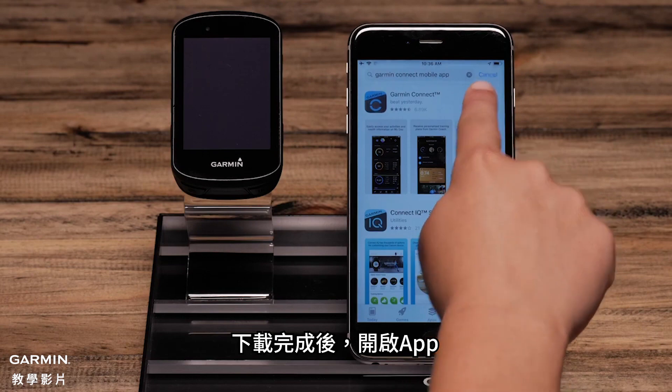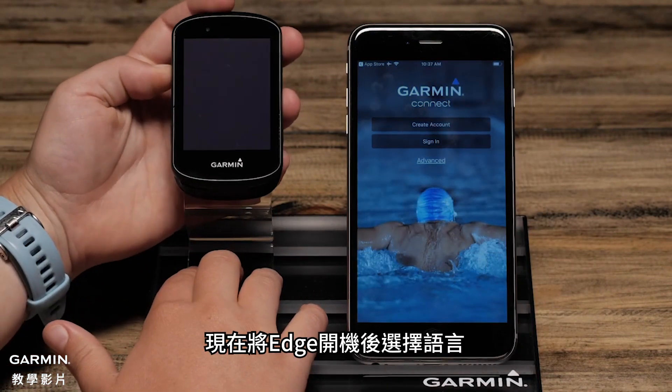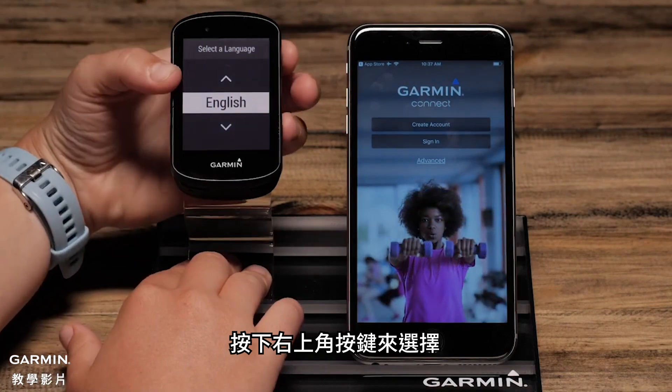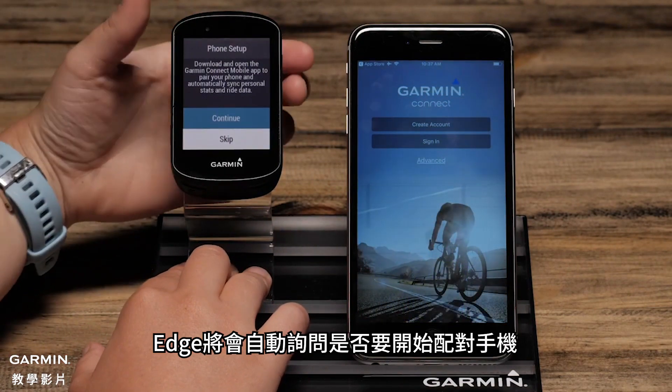Once downloaded, open the app. Now power your Edge on and select a language. Press the upper right button to select. The Edge will then automatically ask you to start the phone pairing process.